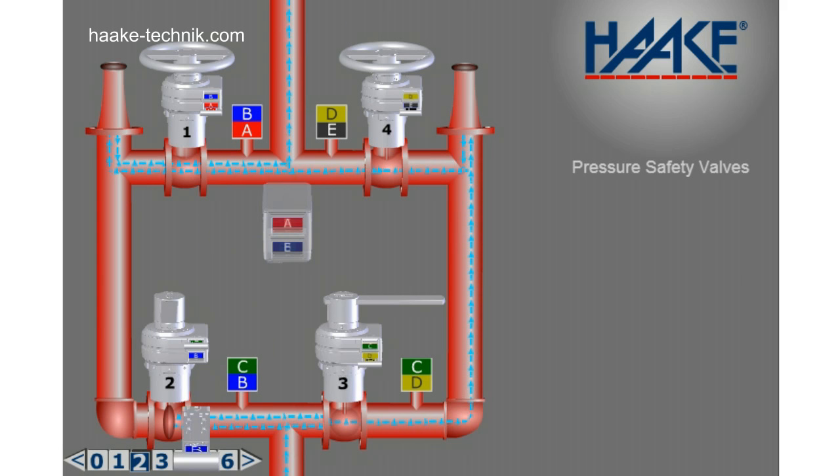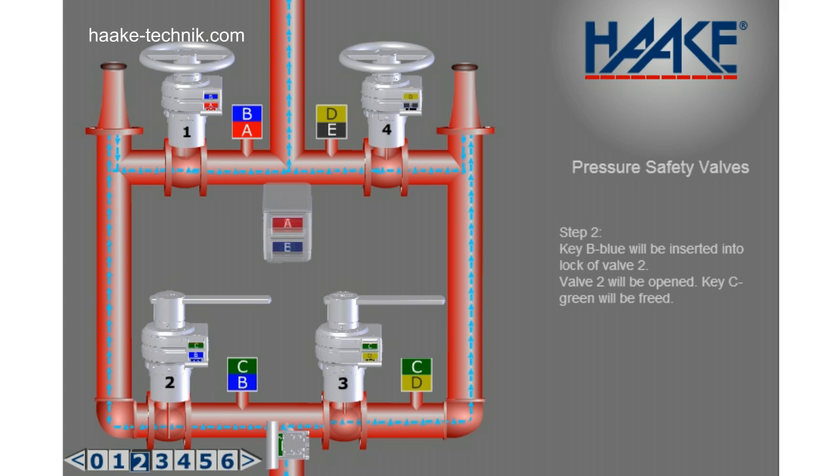Step 2. Key B blue will be inserted into lock of valve 2. Valve 2 will be opened and key C green will be freed.